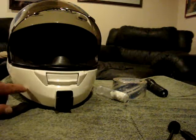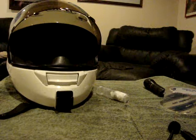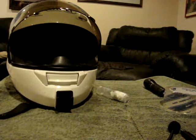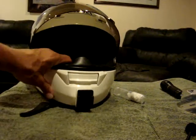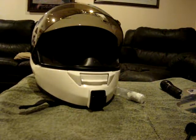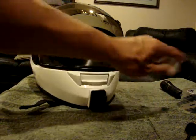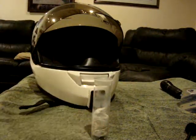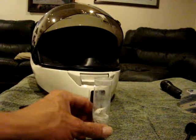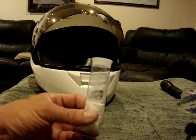What you do is cover the chin bar up here all with packing tape — just the clear variety. The reason you use packing tape is it's slick and it won't allow the product you're going to use to make this block to permanently adhere to the helmet. Then what you do is buy yourself a tube of JB Weld.